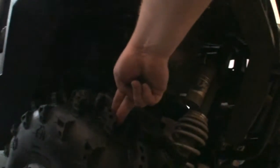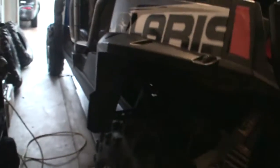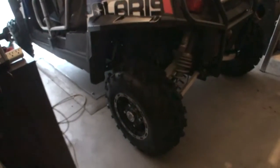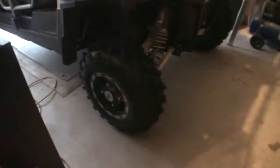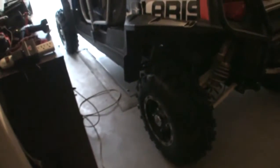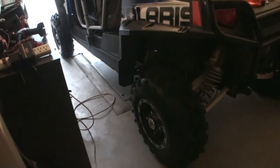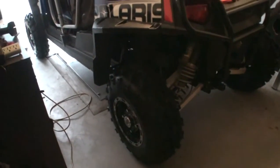Nice aggressive tire. They'll still ride pretty smooth and they're a light tire too. If you go with something like a Terminator or Silverback — something really aggressive — then weight becomes a factor because you're dealing with a much heavier tire. These are not even half the weight of those ones.